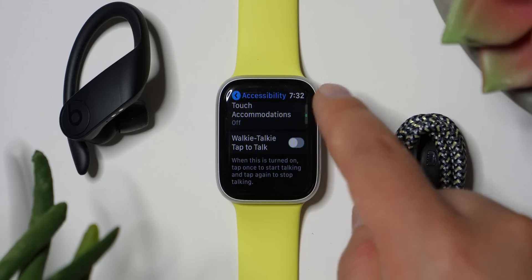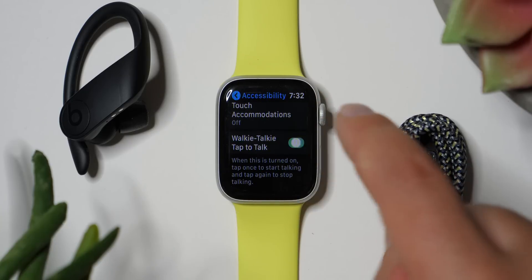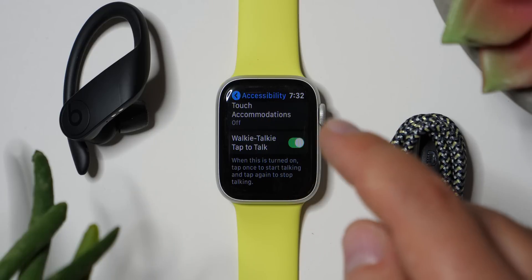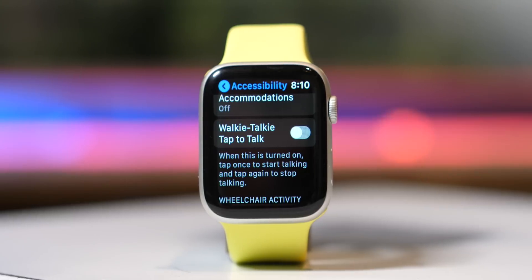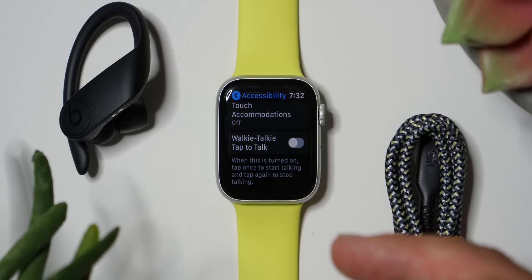If you scroll down a little more in Accessibility, check out Walkie Talkie Tap to Talk. If you want, you can turn that on. If you use the Walkie Talkie a lot, you might rather just tap the button instead of holding it down. I'm going to leave that off — I like holding it down because it seems like it would cut down on errors, like sending a message you don't mean to.